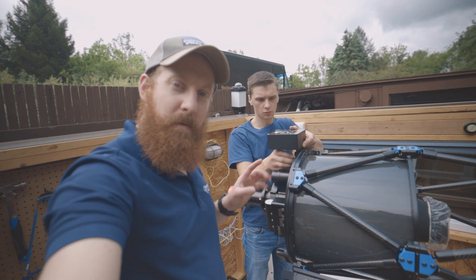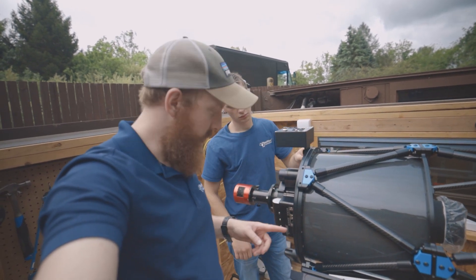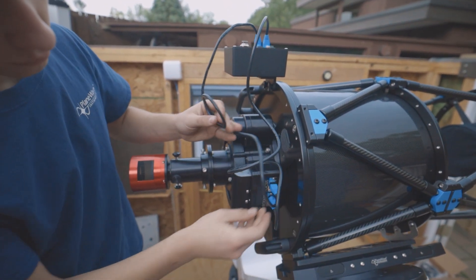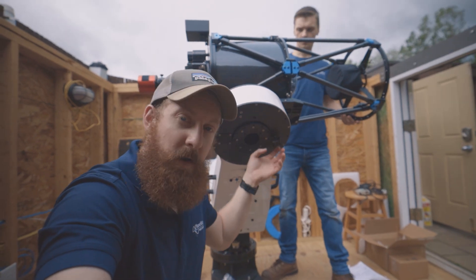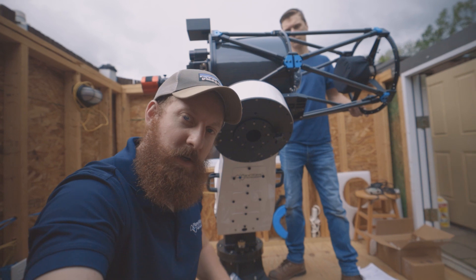Joe is putting on the EFA kit. We're going to make sure everything balances first and confirm the cables are long enough to route to the rotating focuser. We're checking declination balance first now that the EFA kit is attached. Joe is holding the optical tube — it's front heavy right now, so we're going to loosen the dovetail and slide the optical tube back just a little bit.